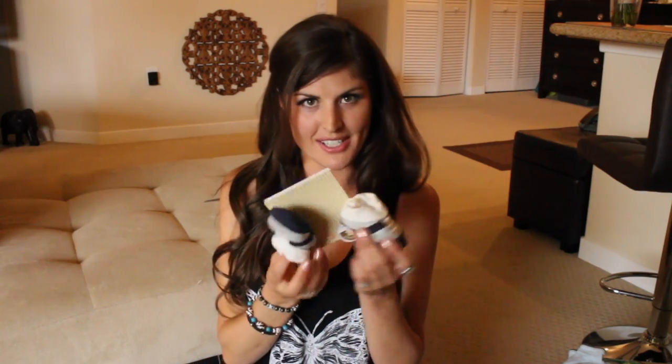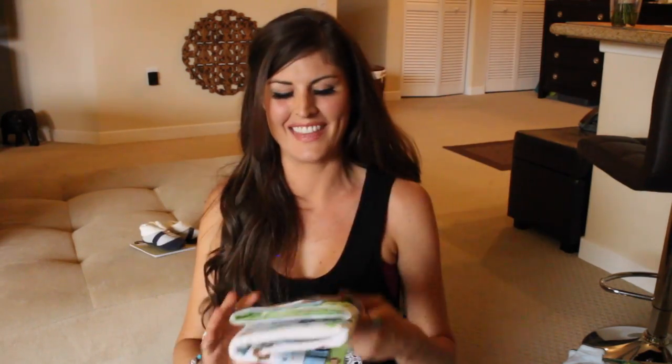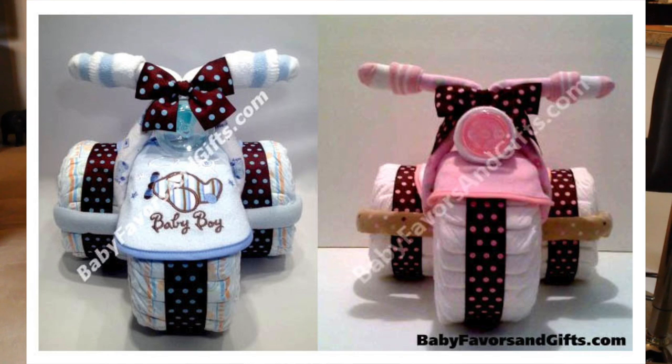And then most importantly — this is the cutest touch — these little booty socks are going to go on the handlebars. And then we have the blankets and burp cloths. These will be used to construct the bike and they're functional as well. There are a lot of different color themes you can do — if the baby has a certain theme, you can do it all green, all blue — kind of style it however.